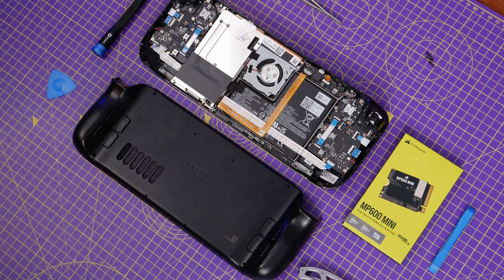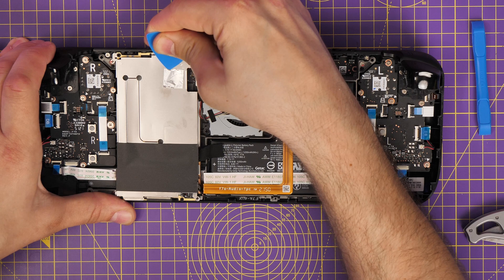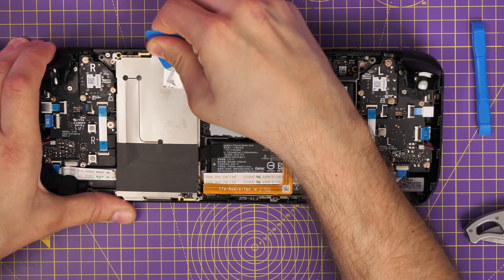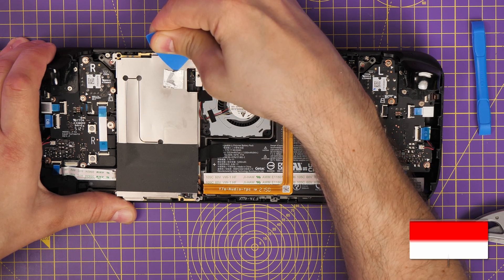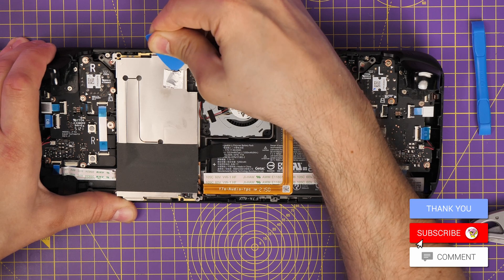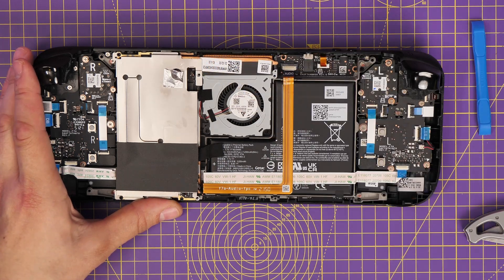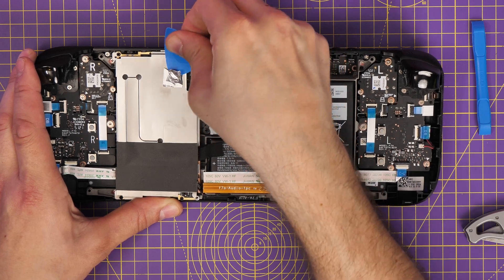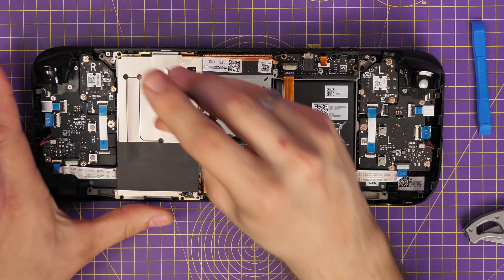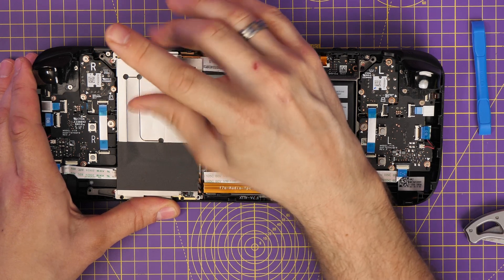I used an iFixit kit I already had — it's a screwdriver set that also comes with extras like a pick and a plastic lever. You need to remove various screws, remove the back plate, and tease off the aluminium foil at the back to access another screw, taking care at every step because there's a battery at the rear. I'm also standing on an ESD mat to make sure there's no electrostatic discharge that could destroy the Steam Deck, and then removing all the screws to access the NVMe drive.